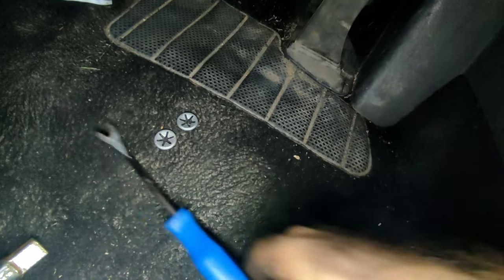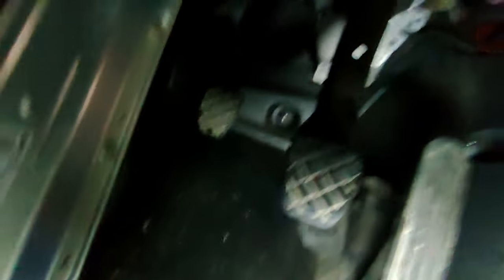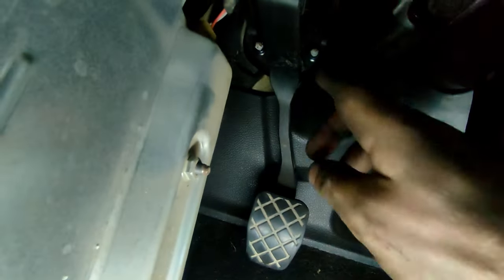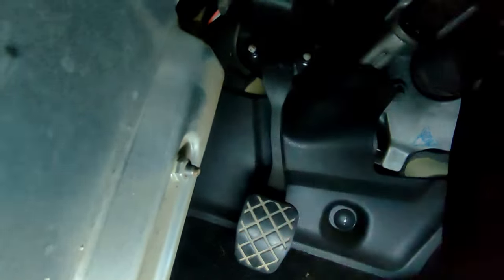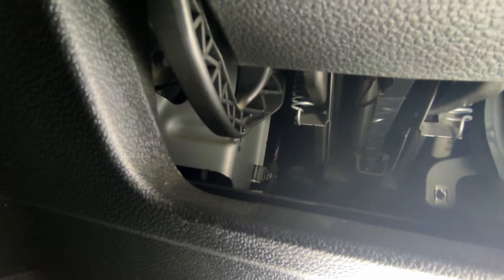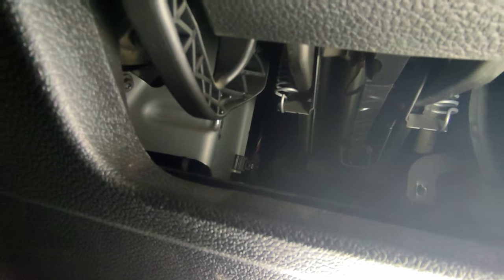I removed the foam using a trim clip tool — two clips popped off, then I pushed the foam up and it stays up there, making it easy to put back later. You can see the two bolts on the bottom — one there, one on the other side — fairly easy to get to from the bottom, 13mm again. And then there's the top one. It's hard to pick up on camera but by eye you can see it, and I'm going to have to use a universal joint socket adapter to get that one. Three bolts in total are holding the master cylinder on, and then it'll pull back through the car.